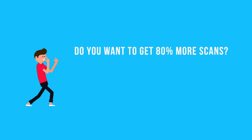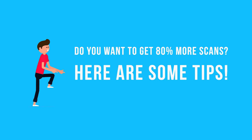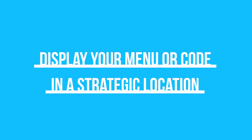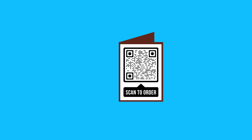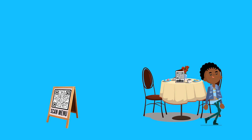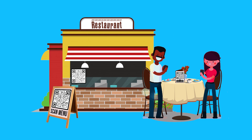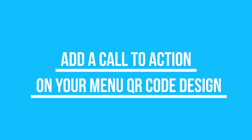Do you want to get 80 percent more scans? Here are some tips. Tip number one: display your menu QR code in a strategic location. Place your menu QR codes on each of your restaurant tables, or outside your store window so waiting customers can see your menu beforehand, or on your bar counter. Make sure your customers immediately see it the moment they sit down. Tip number two: add a call to action on your menu QR code design.